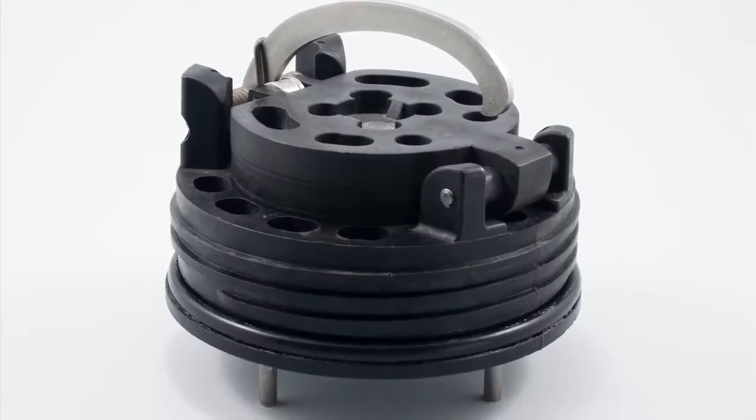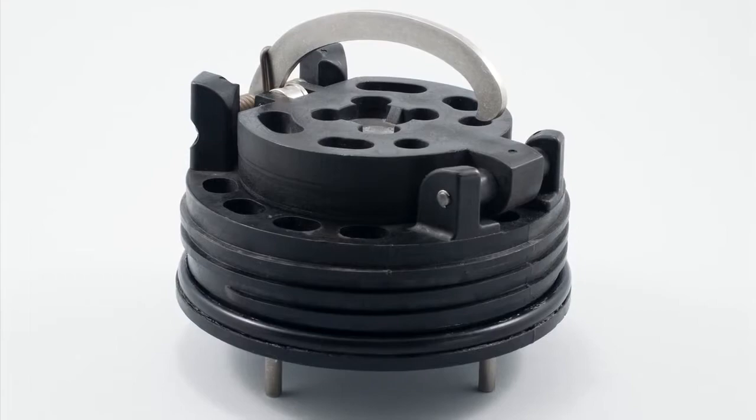Finish by thoroughly cleaning the o-ring groove and lubricating the o-ring with an FDA approved lubricant.